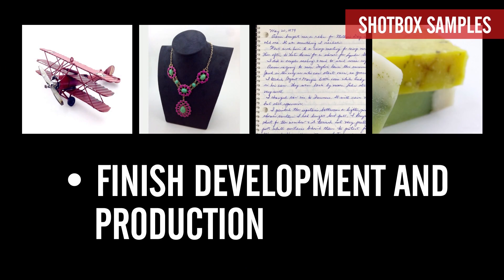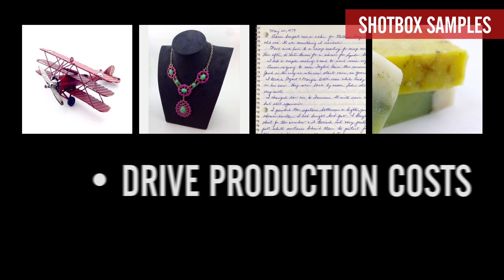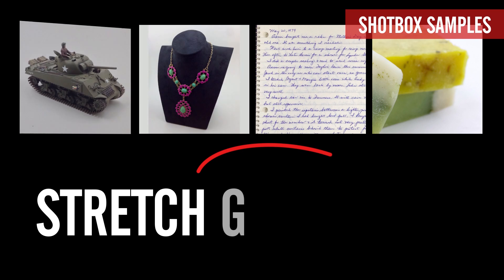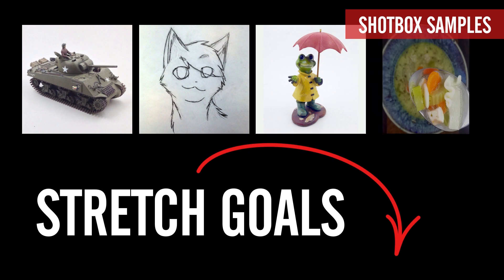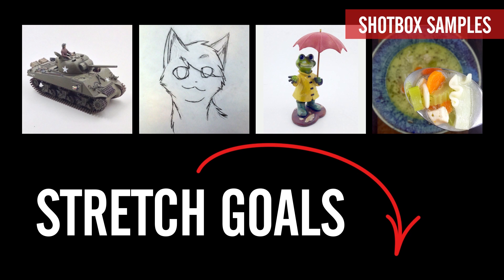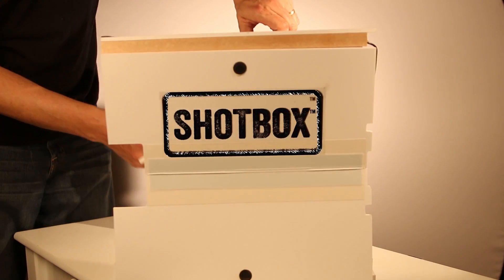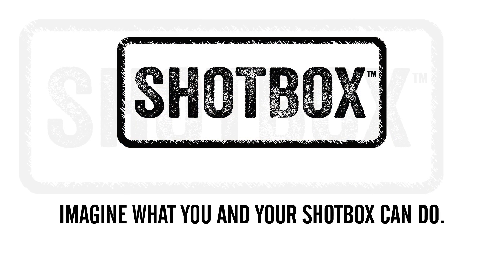With your help we'll be able to finish the development and production of the ShopBox and drive production costs down right off the bat. Check out our stretch goals below to see what else we could do together by raising a bit more than our target. We appreciate and thank you for your time, support and interest in our Kickstarter campaign. We invite you to pledge your support and imagine what you and your ShopBox can do.